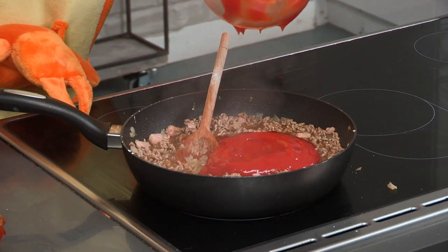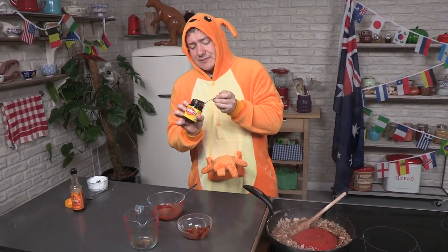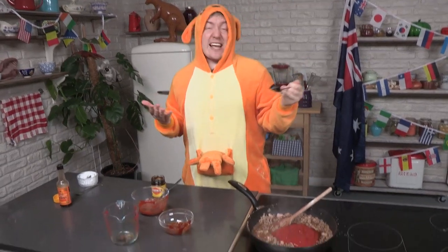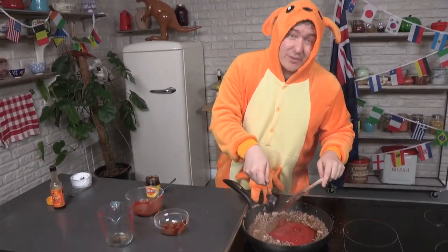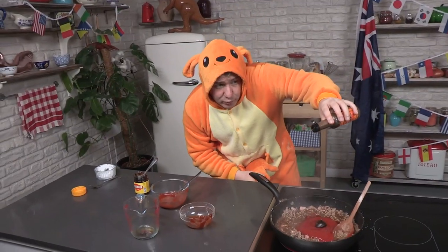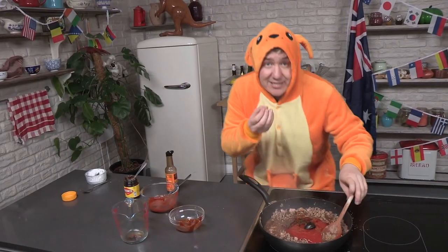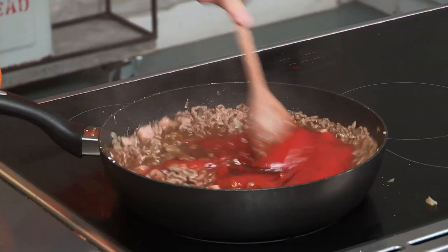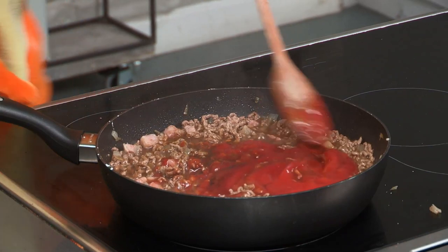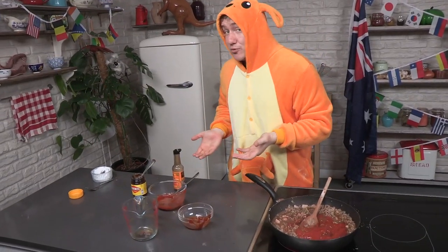Ketchup goes in and of course the confrontational Vegemite. Let me know down below what is better — Vegemite or Marmite. Me and the cameraman both agree it tastes exactly the same, but let us know down below. And a good shake of Worcester sauce — tweak it to your liking, around about a tablespoon. Mix it all through, get it all nice and absorbed, that tang working its way through. Simmer it down and then you can make any final tweaks using these condiments.